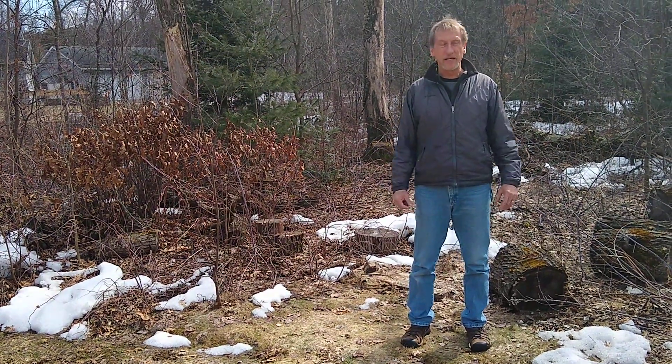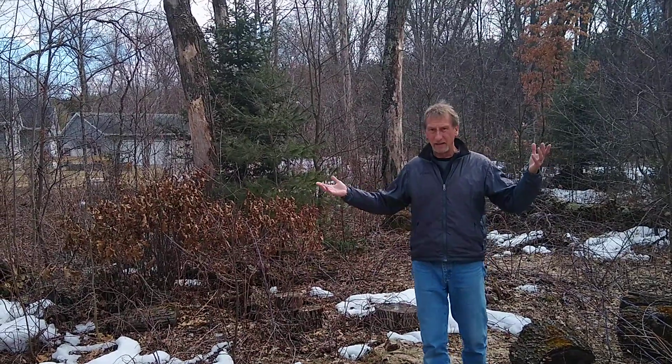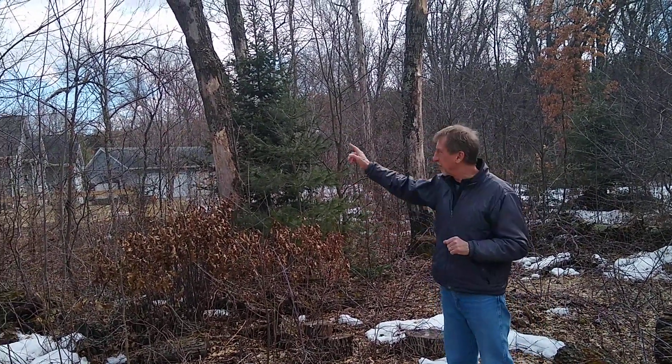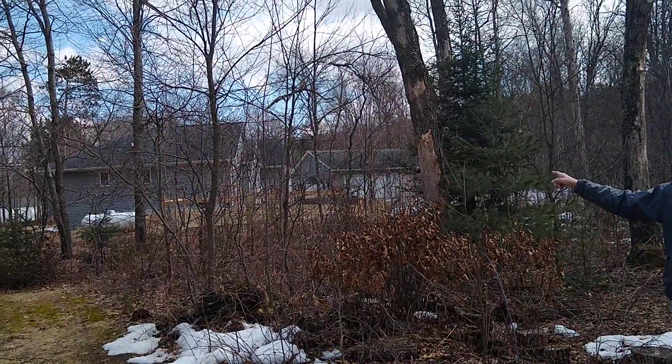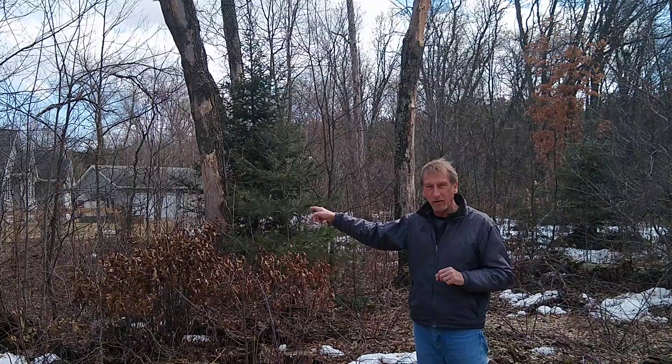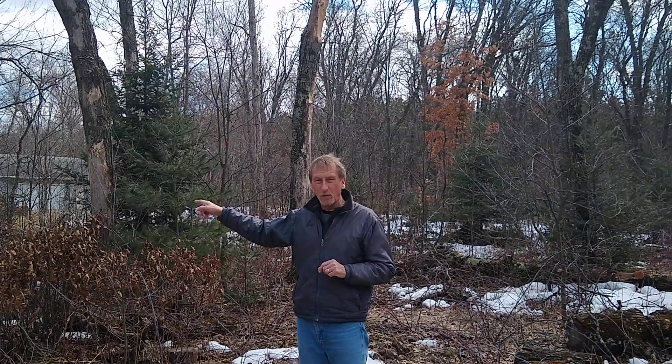That's exactly what happened here. I'm in my front yard at my home in Eau Claire, Wisconsin. A few years ago, my neighbors built a new house over here, and they decided to cut the trees around their property in early spring, which caused oak wilt to be introduced.